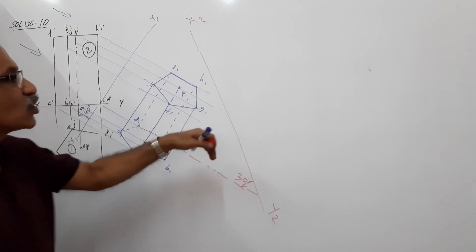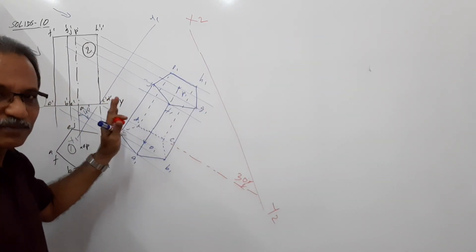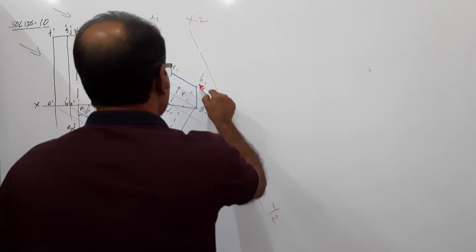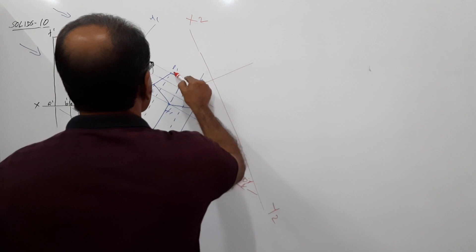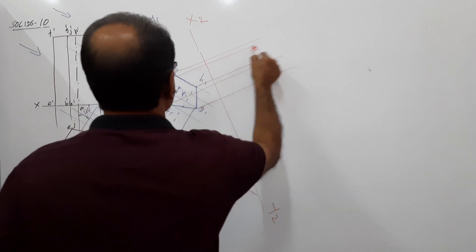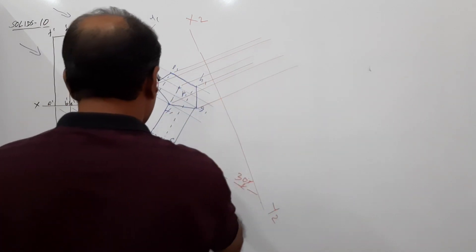Now draw a new elevation. For that, this plan is kept as is. From all points of the plan, draw projectors perpendicular to X2Y2. You have to be extremely careful while drawing these projectors — a small change can affect your drawing.